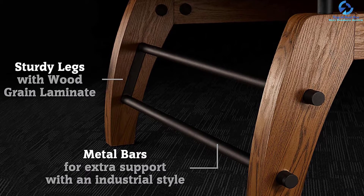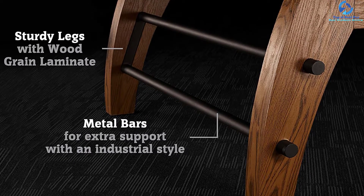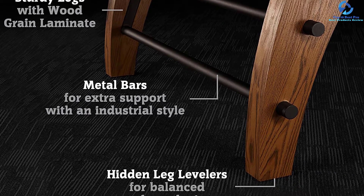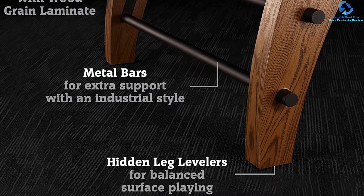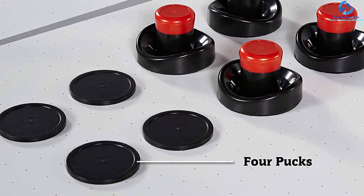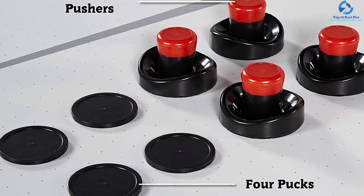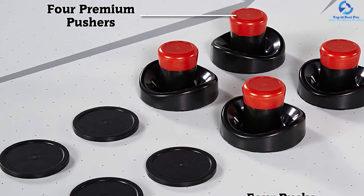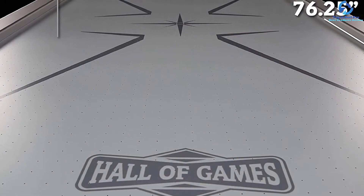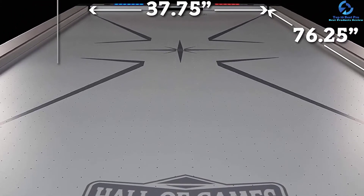The invisible leg levelers make sure that you can play skillfully even on uneven ground floors. It comes in a package of 4 pucks and premium pushers. This 84-Inch Air Hockey Table is perfect for any home or office gaming room. With its high technological features and modern, minimalist, aesthetic design, this table can withstand any designer trend. With metal bar connectors and laminated MDF aprons, the hockey table has become a favorite of many users.